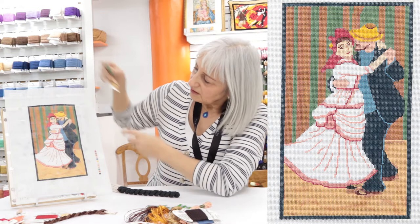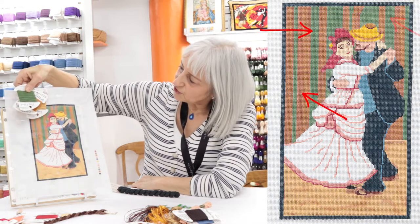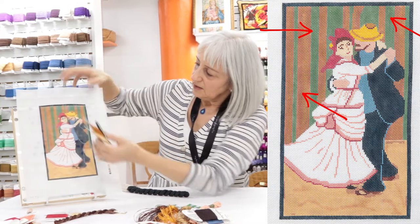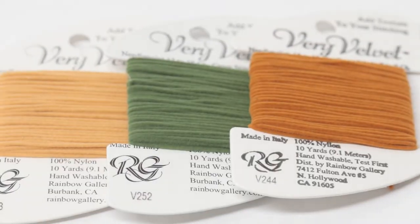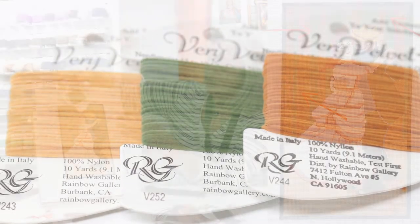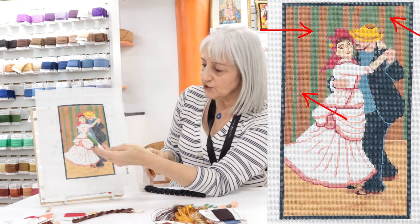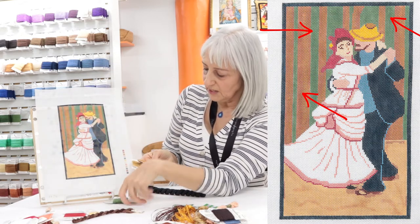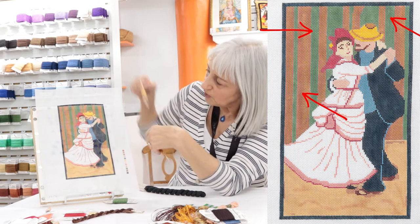For the curtain or the wallpaper at the back — I'm not sure what it is — I chose velvet because it gave that dense flocked image that would be brocade if it's a curtain, and it would work as wallpaper as well. For the green I chose V252, and for the oranges I chose V244 and V243.